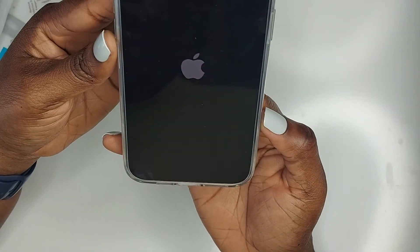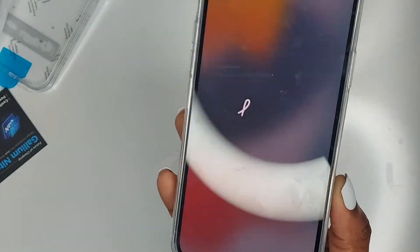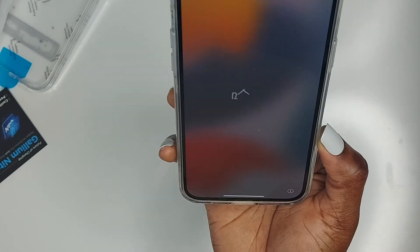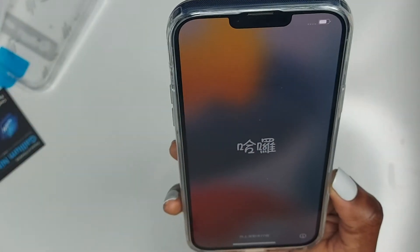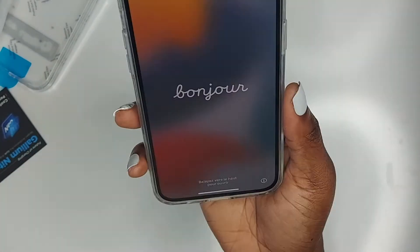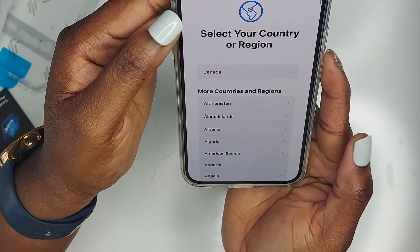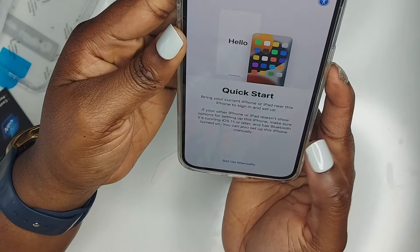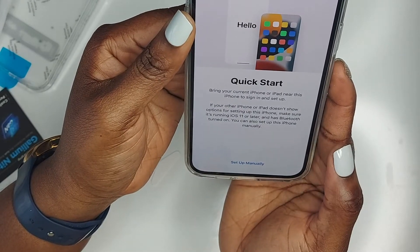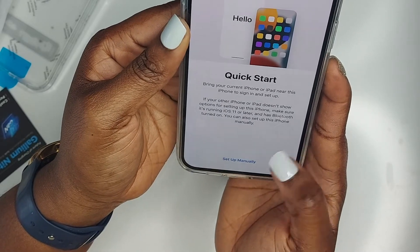This is really a fingerprint magnet — you can see all my fingerprints over the screen. I'm just going to quickly wipe this off camera. The phone actually came almost fully charged. I'm going to wipe the face here off camera and give it a good clean. I set up the phone with English in Canada. It says 'bring your current iPhone or iPad to sign in and set up,' but I don't have one right now, so I'm going to set up manually.